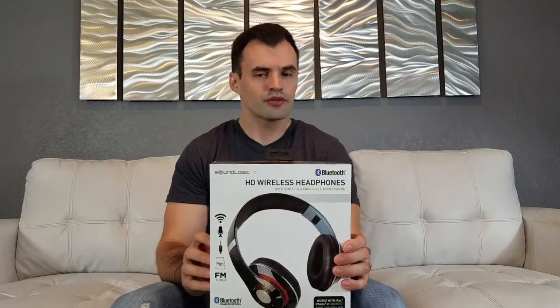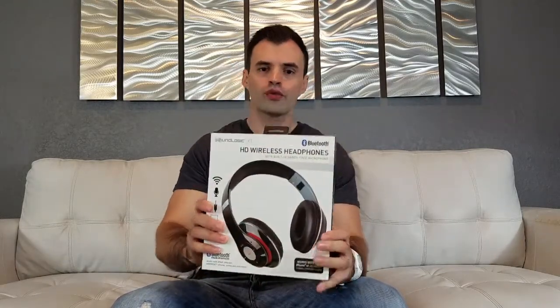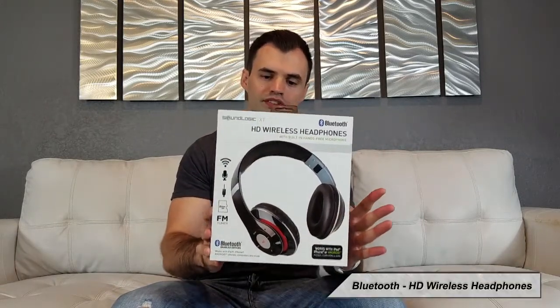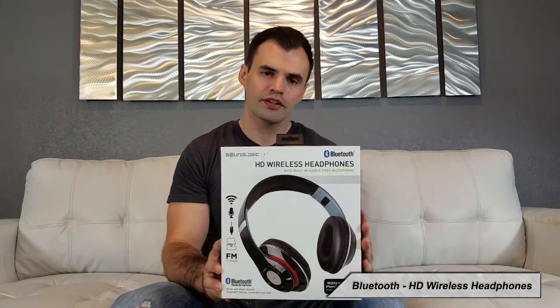What's up guys, Majito Tech here and today we have another video of gadgets for your tech budget. We're going to do an unboxing and first impressions of the HD wireless headphones made by SoundLogic XT.